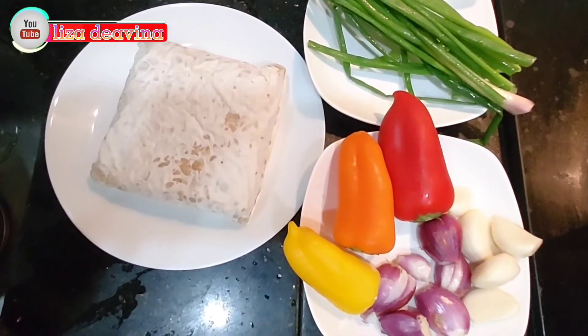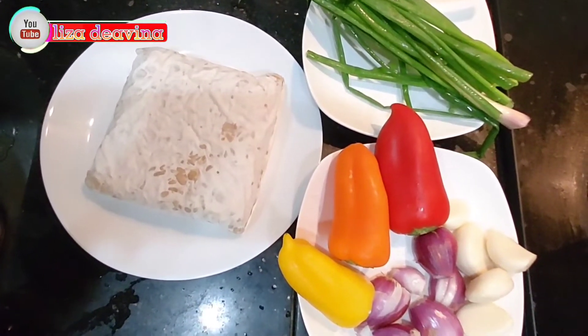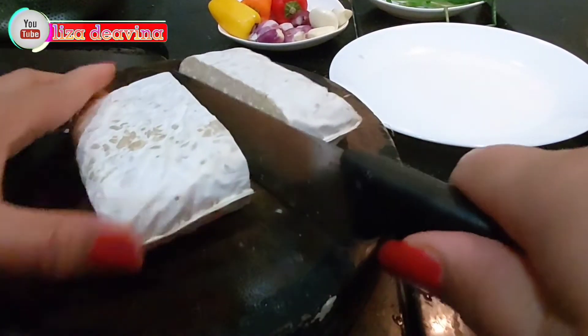Ayo teman-teman kita simak videonya. Kita siapkan tempe, daun bawang, paprika warna, bawang merah, bawang putih.